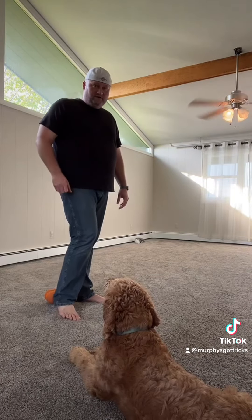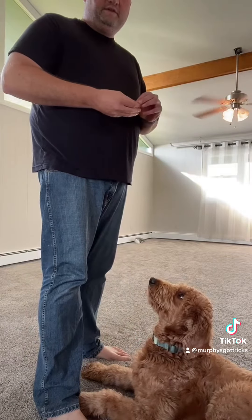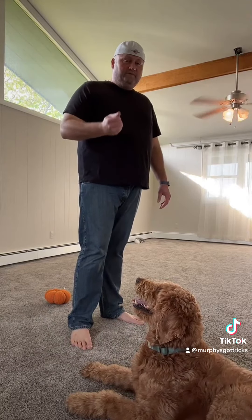To start off with it, the secret is the control, and the control is the treat. Everybody knows dogs love treats, right? So you want to have a treat that you can easily conceal in the palm of your hand — that's the first thing.